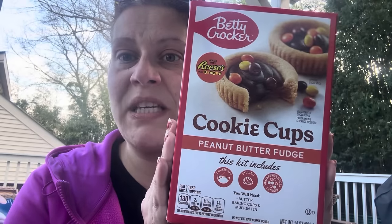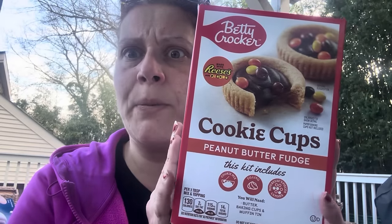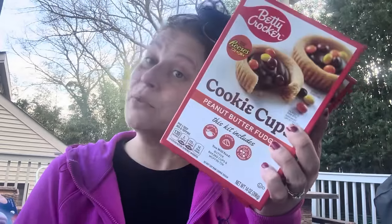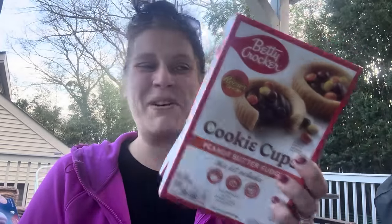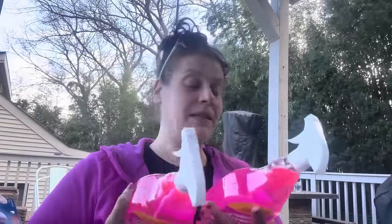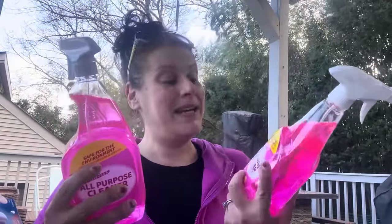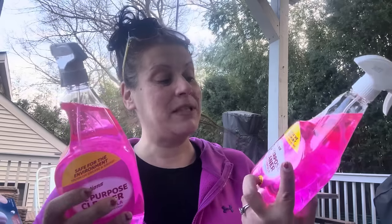I can't wait until I have a kitchen back — we're so close. I saw these Betty Crocker Reese's Pieces cookie cups with peanut butter fudge and they sound amazing. Best by July 4th — perfect. One box makes 12 cookie cups, so I got two boxes.